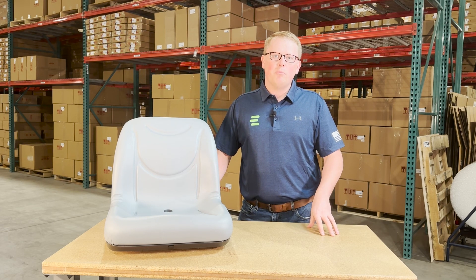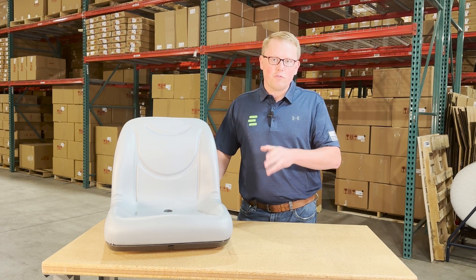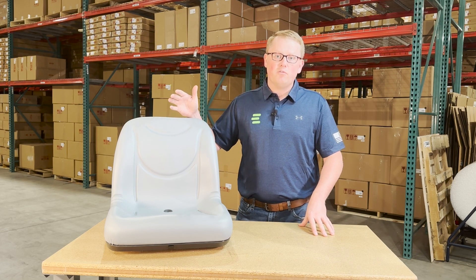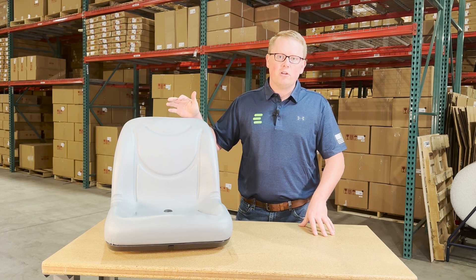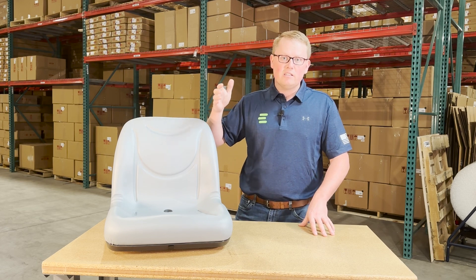We're always more than happy to help confirm fitment for you and make sure we're getting you the correct seat the first time. As it is a direct fit seat, that means it's made to drop in place and fit with no modifications required — it's going to be a direct replacement to the original seat that's on your machine.